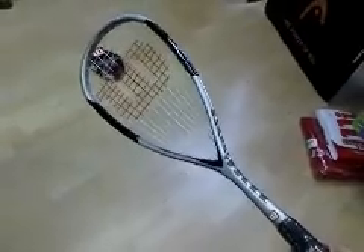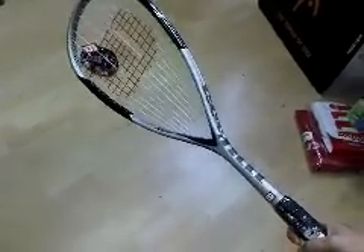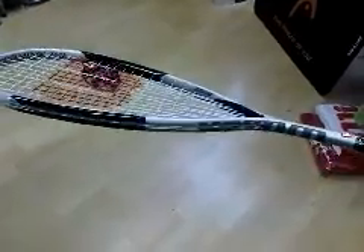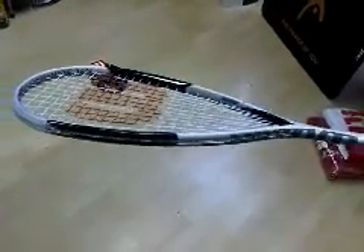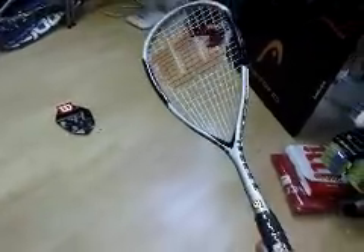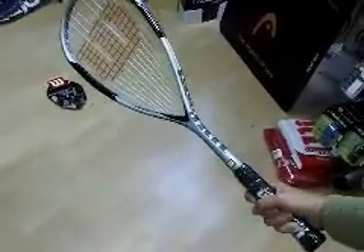This is the Wilson Hyperhammer 110 squash racket, available from pdhsports.com exclusively. It's a hypercarbon construction, making the racket light and strong. It's a 490 square centimetre head size, 110 grams in weight.